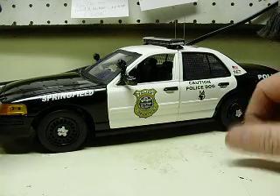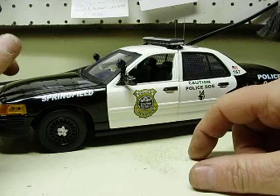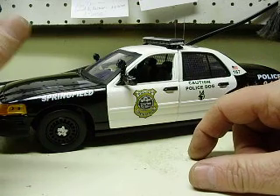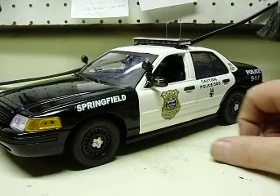Alright Don, here's your 18th scale Ford Crown Vic decaled with Springfield Police Department from Massachusetts. You sent this to me — you purchased this from another builder and I had a lot of issues with it.